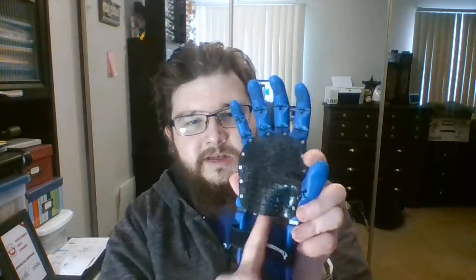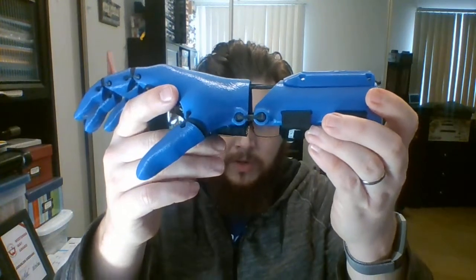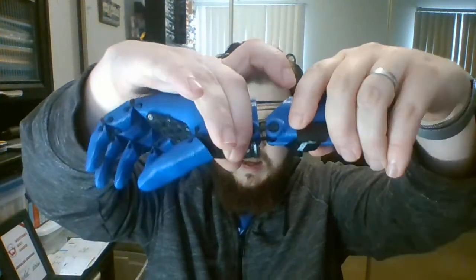I have also printed out a full set of palm spacers to accommodate palms that might not fit all the way up into the device. Function-wise, I followed the assembly instructions and the hand is open when the palm is parallel to the gauntlet, and there is a very narrow angle to flex the hand.